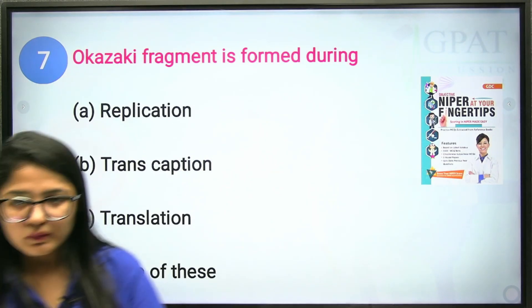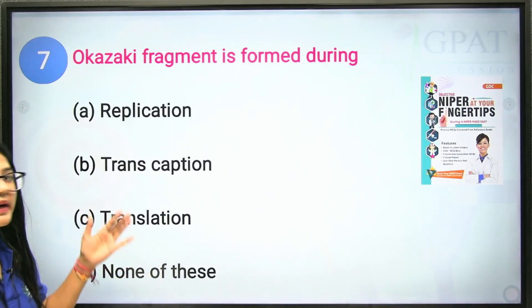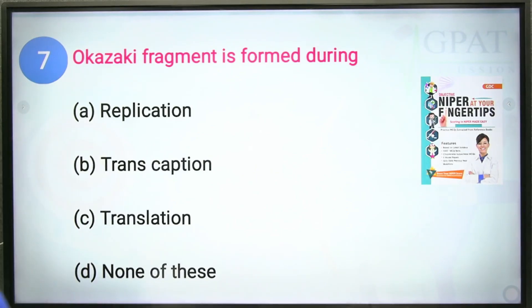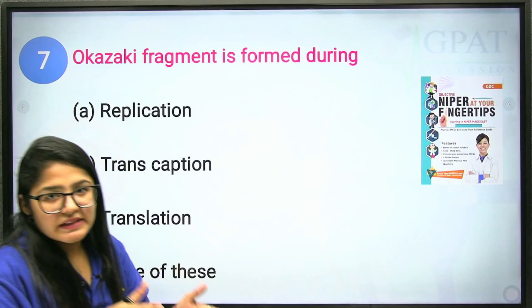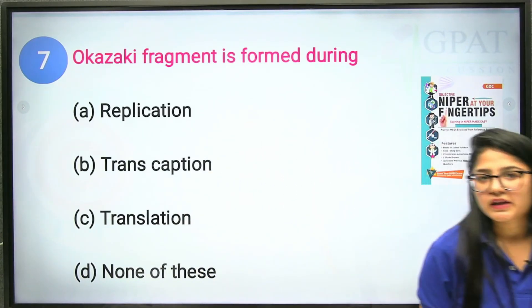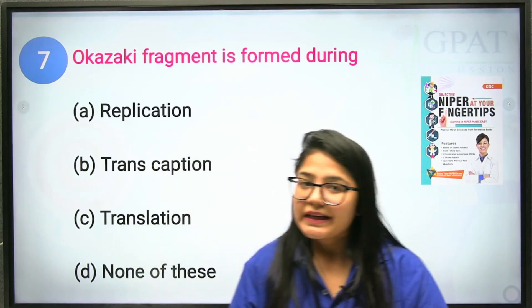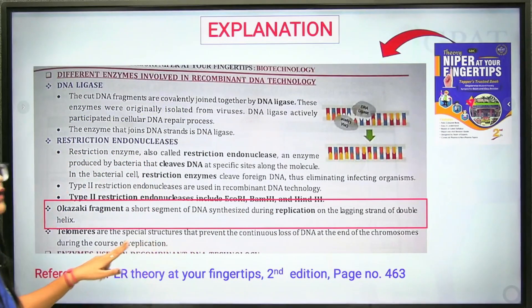The seventh question: when are Okazaki fragments formed? During DNA replication, two strands are copied but run in opposite, antiparallel directions. DNA polymerase can only add nucleotides in the 5' to 3' direction. The leading strand is made continuously, but the lagging strand is made in short pieces called Okazaki fragments. Therefore, the correct answer is option A: DNA replication.